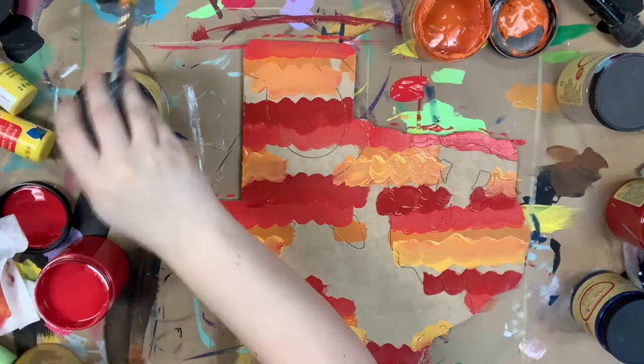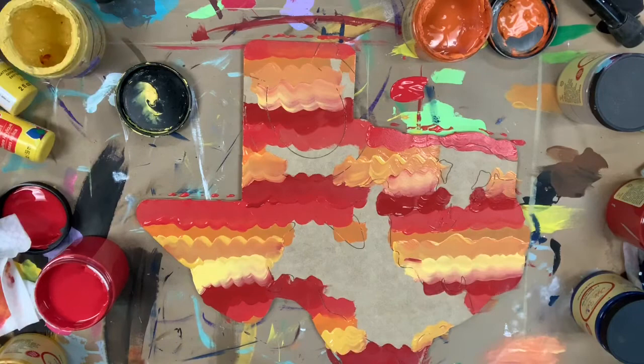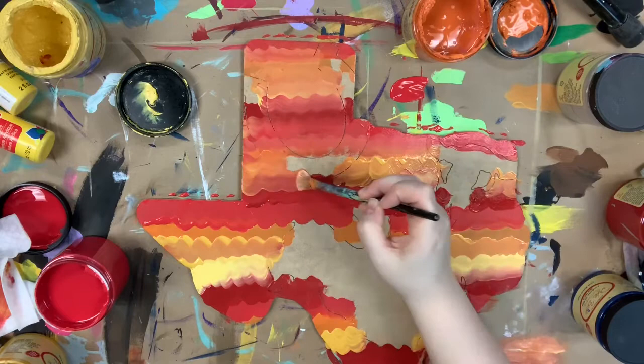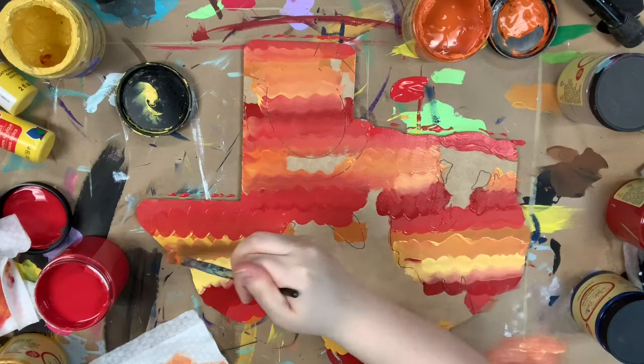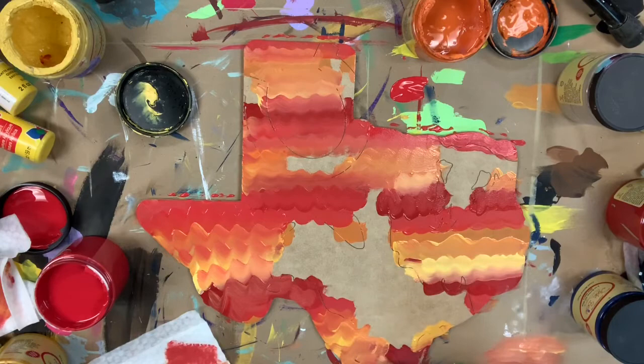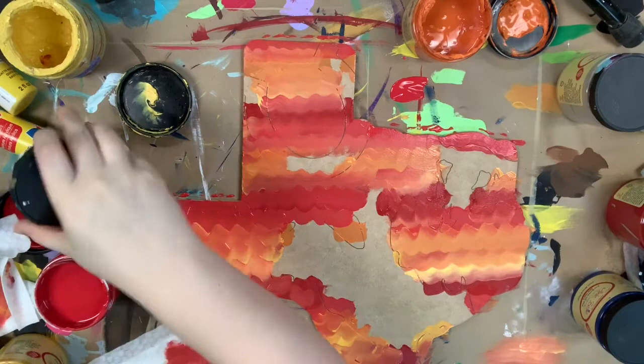I'm not worried about going over the horseshoe or any of that because I'll go back in and paint that in just a second, and that'll clean up those lines. Once my paint is kind of down and base coated, I'll just wipe off the majority of the paint on that brush and blend those colors together. I like to blend in between the two different colors — just blend until I'm happy with the way it looks. Don't overthink it; it's super easy. You can always add more paint if you need to, just wipe your brush in between different colors to keep them from smearing too much, but if they do smear, I also kind of like that look.